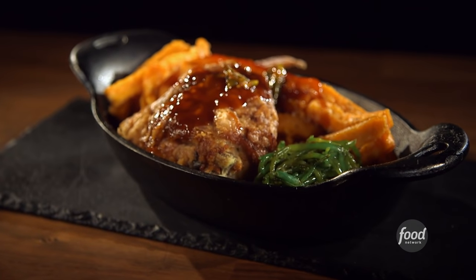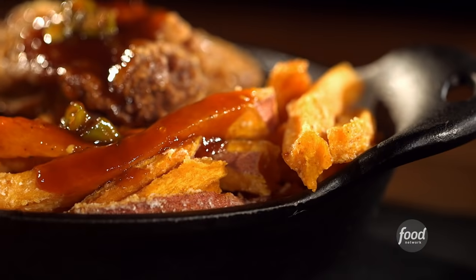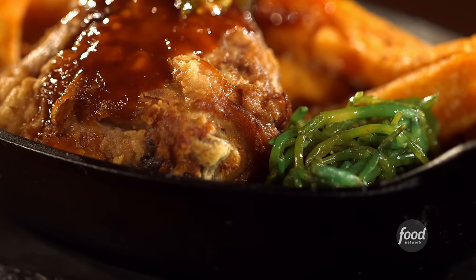So today we did a buttermilk and Tabasco marinated chicken thigh, with sweet potato fries. We also found some sea beans and made a quick, very light vinaigrette to go with it.